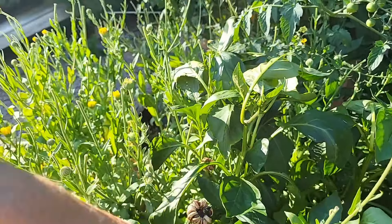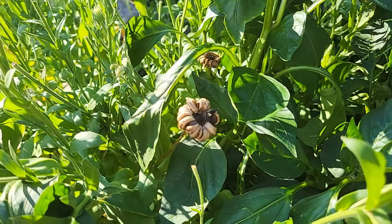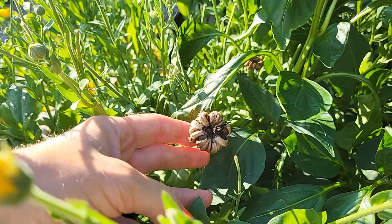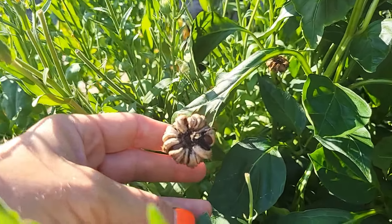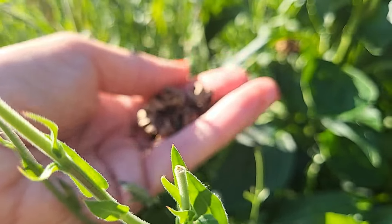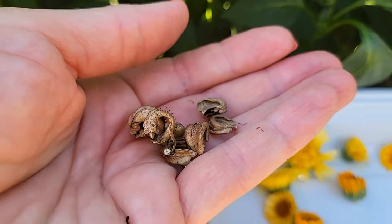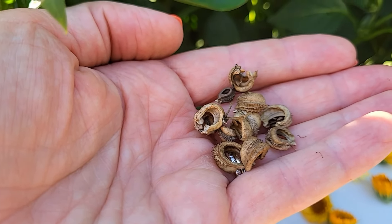Before we head over to the other calendula patch, I just want to take a minute to show you how you can save seeds when you're ready to do that. This here was a flower that probably got missed — it was pretty bushy and I probably didn't see it. I started to see it going to seed after the fact and thought, why not let it? If I just pull it off — those are all the seeds right there. I could go and plant these and they would grow into calendula plants.